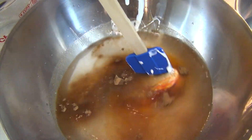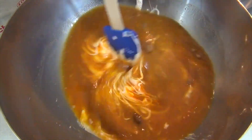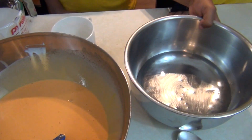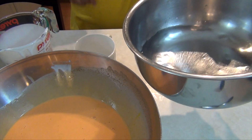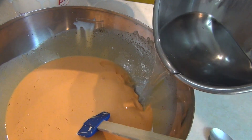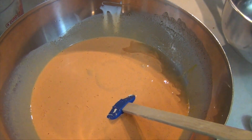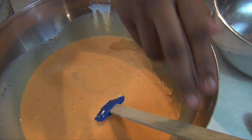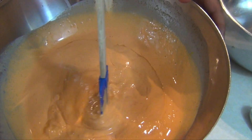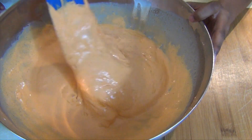Now you're going to mix it. Now I'm going to pour the borax solution into our mixture. The spice really adds the smell. It really smells good. It smells like pumpkins. It actually does.